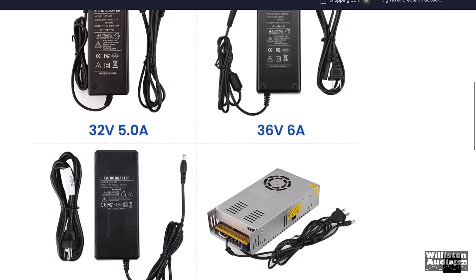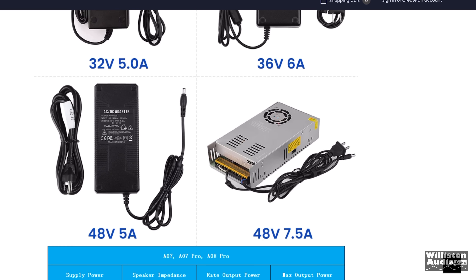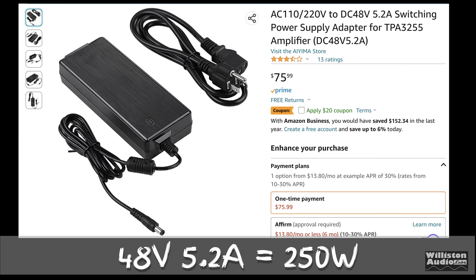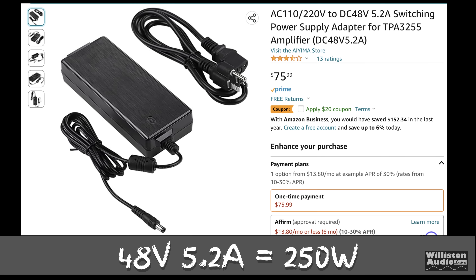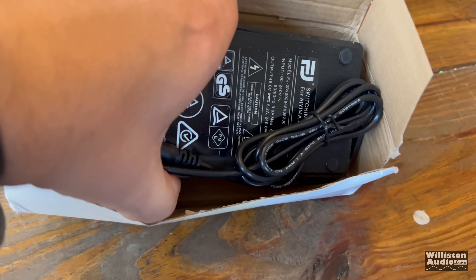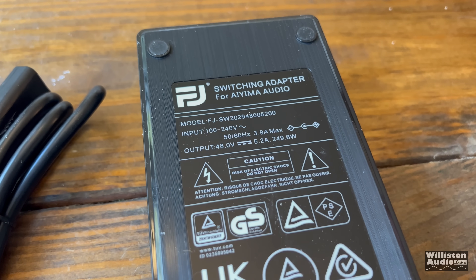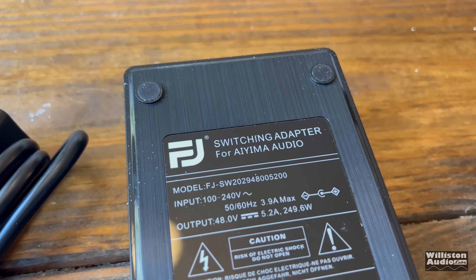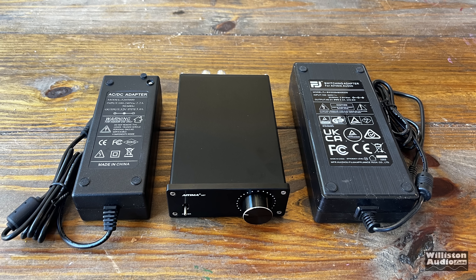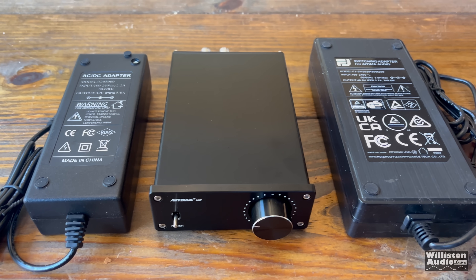On the Ayama website, they list several different power supply options up to a 48-volt 7.5-amp. On Amazon, the biggest one I could find by Ayama was a 48-volt 5.2-amp — a 250-watt power supply costing around $60-75. It's a very big, beefy power supply. You can see the size of it compared to the amplifier and the included adapter.